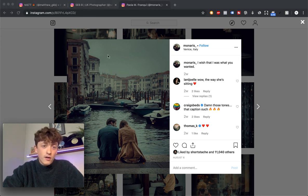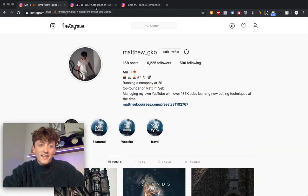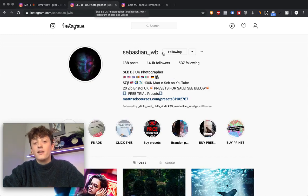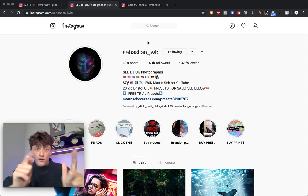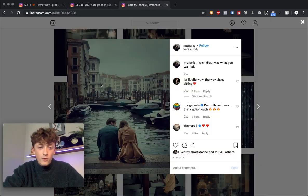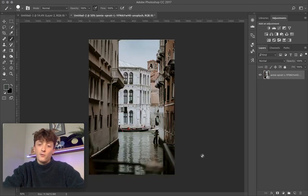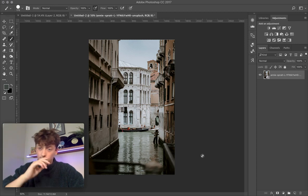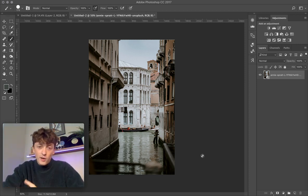Choose an image in the style that you want to mimic, screenshot it, and drop it into Photoshop. Then get your own photo and drop that into Photoshop as well. What we're going to be doing is essentially moving across a color palette from the first image and applying it to the second image.